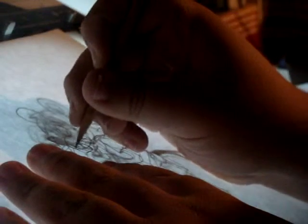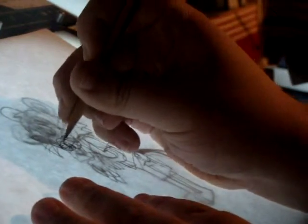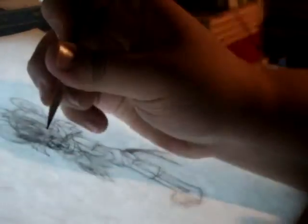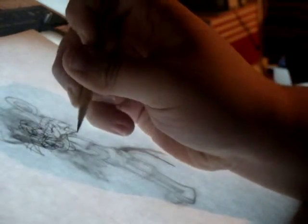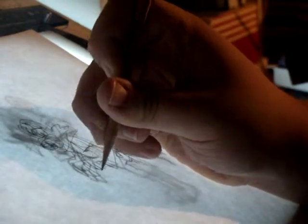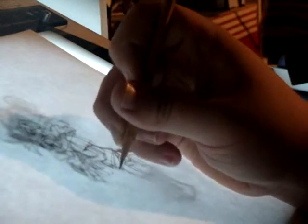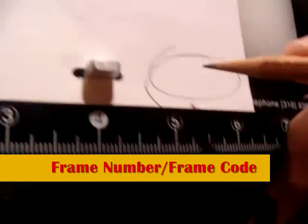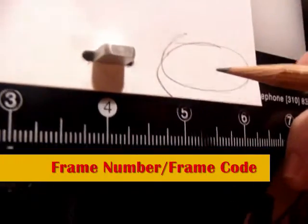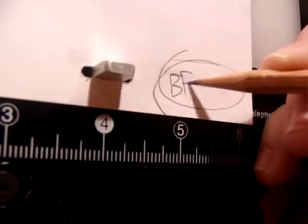Let there be light. In order to make an in-between, just write the in-between frame code with your pencil. Like in the Vanity Facial Take, I write BFT1B.